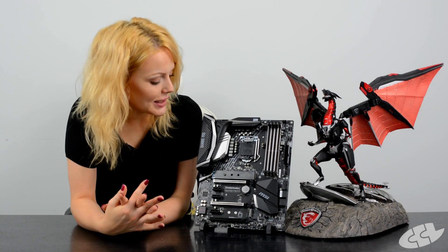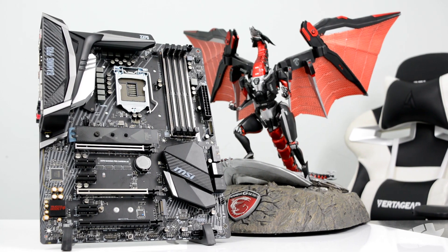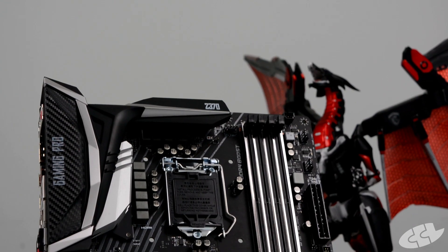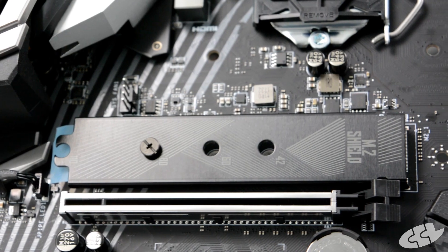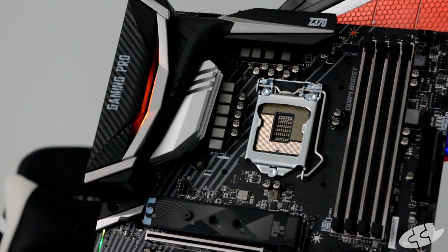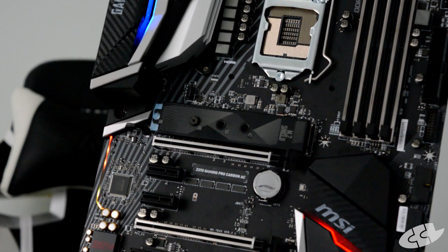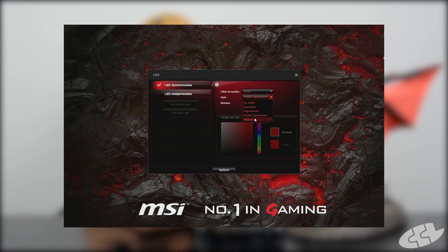Moving on to the motherboard itself — it's a very good-looking board with a really cool, slick feel to it and a nice mesh of carbon and silver. Some of the design features are practical as well, including steel-reinforced PCI slots and DIMM slots, and there's a shield over your M.2 to help dissipate heat. There's also RGB Mystic Light illumination on the IO shroud, on the heatsink, around your audio boost, and as a general glow behind the board.